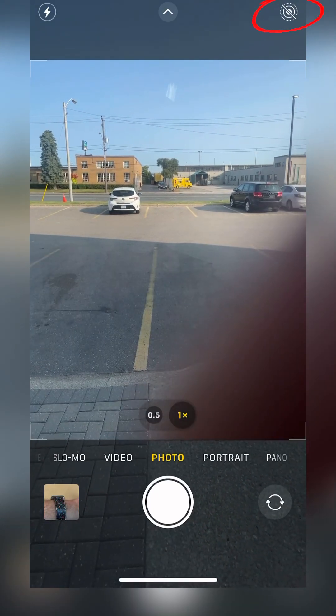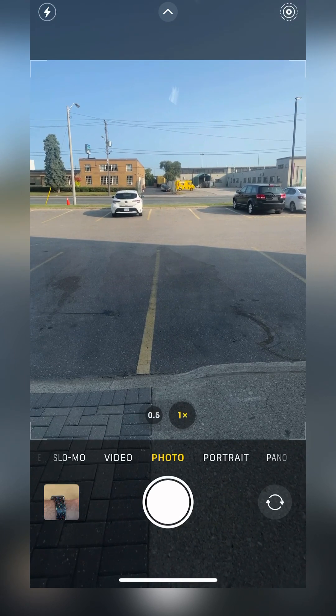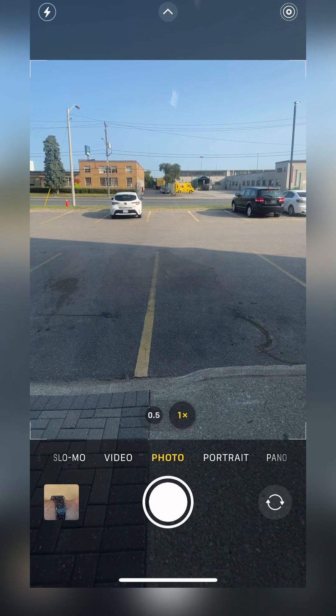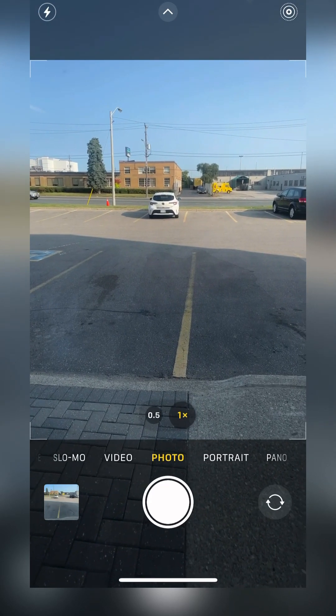On your camera, in the top right-hand corner, there's a symbol to turn on Live Photos. Now anytime you take a photo, you'll end up with a very short video — a photo consisting of several frames.